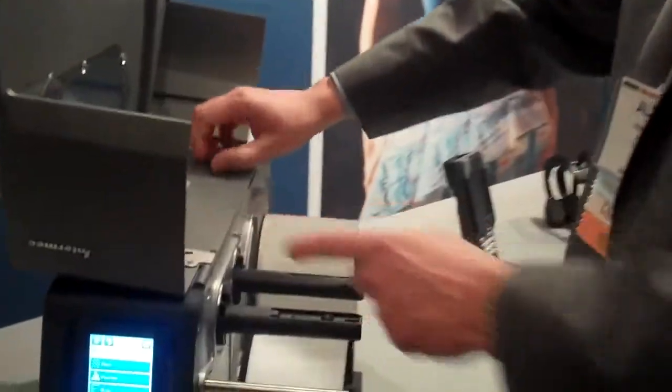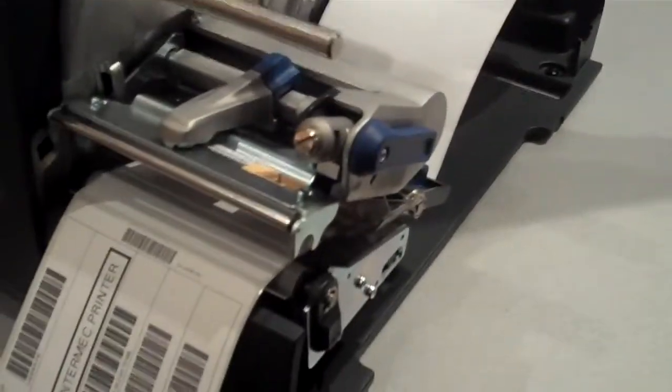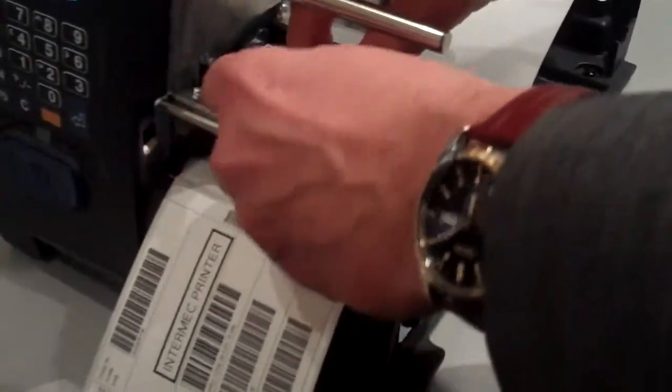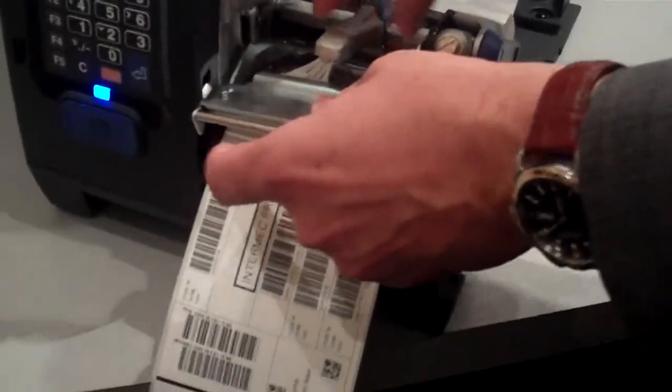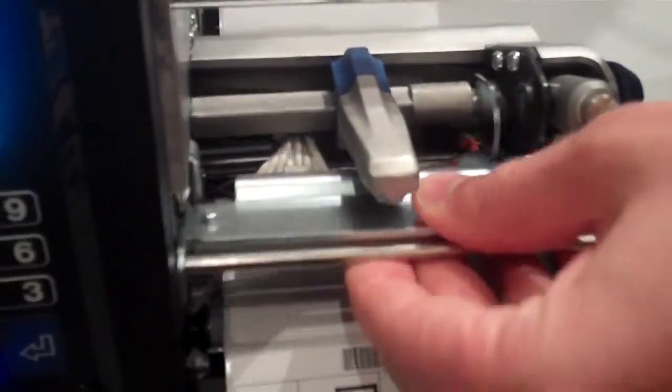Another easy-to-use feature is how you replace the print head. Very easy — you don't need any jigs or tools to replace the print head. It's a magnetic print head. You just have to disconnect these two cables.